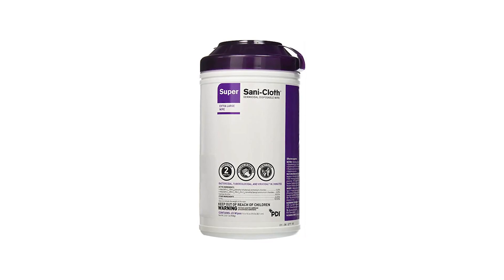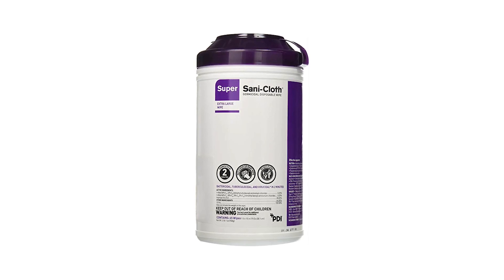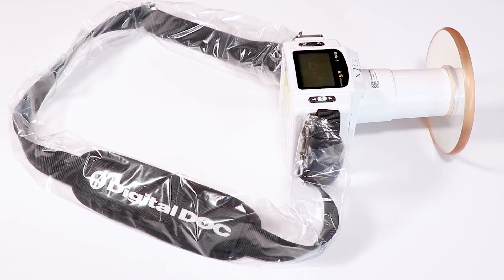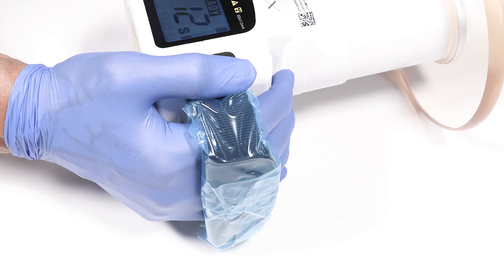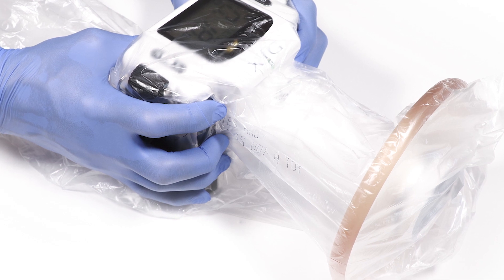Disinfecting XTG: you can wipe this unit down with a non-alcohol wipe such as a Sani-Cloth. You can use a sheath to cover the strap, blue tape for the side strap, or a bag to cover the entire unit.